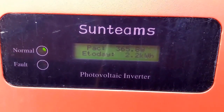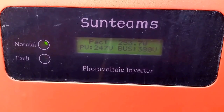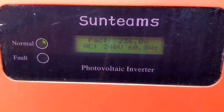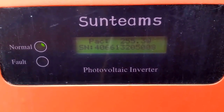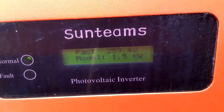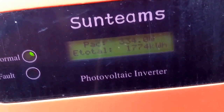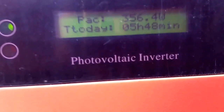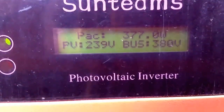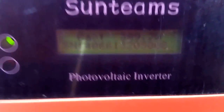Hello, this is JW Solar USA. I want to do a system review today for one of my friends, a retired vet named Mickey who was in the Army. This is a Sunteam string-tied inverter system installed three and a half years ago. You can read the display yourself — it's currently putting power back to the grid and doesn't use any batteries.